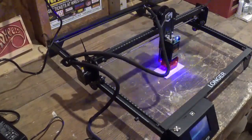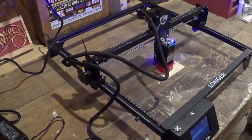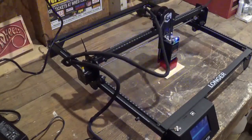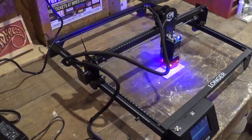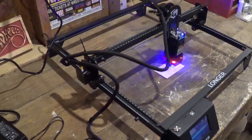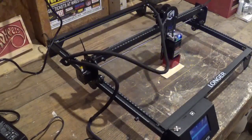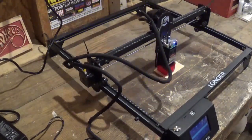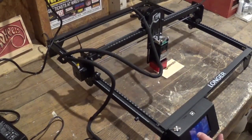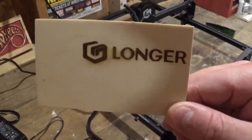It took about five minutes to do the test piece. All in all I am very satisfied with this — it is quality construction and all the parts are nice and sturdy. You see it going back and forth — always wear your safety glasses when it's doing its job. I'm going to jog the laser back and pick up the piece. Awesome work.